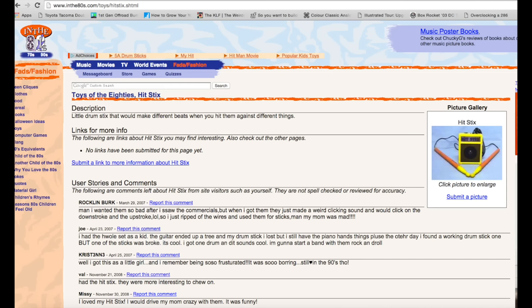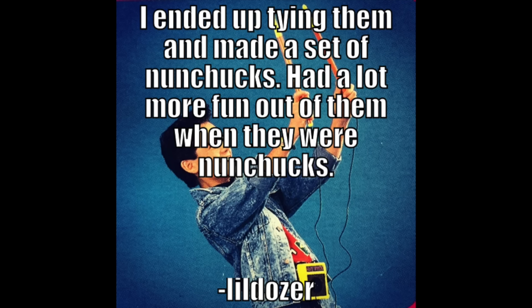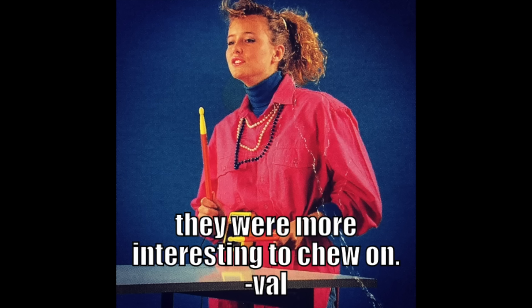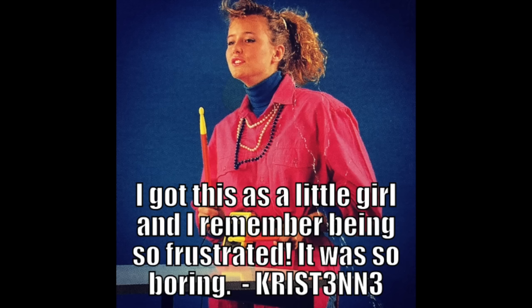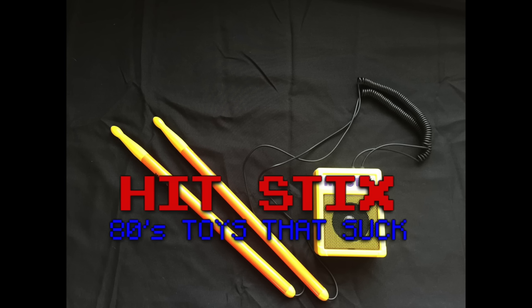I was curious as to what experiences other people had had with Hit Sticks, so I found an article about them on a website called inthe80s.com. I'll give you a couple choice quotes I found in the comments: 'I ended up tying them together and made a set of nunchucks. Had a lot more fun out of them when they were nunchucks.' 'They were more interesting to chew on.' 'I just ripped off the wires and used them for sticks. Man, my mom was mad.' 'I got these as a little girl and remember being so frustrated. It was so boring.' That pretty much sums up the suckiness of Hit Sticks. Drop me a comment and let me know what happened to yours.